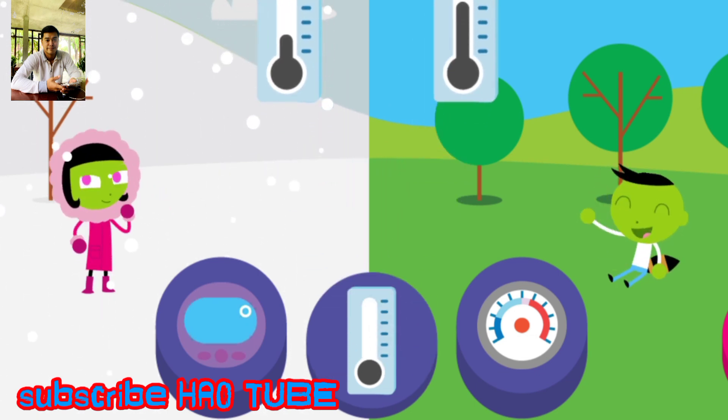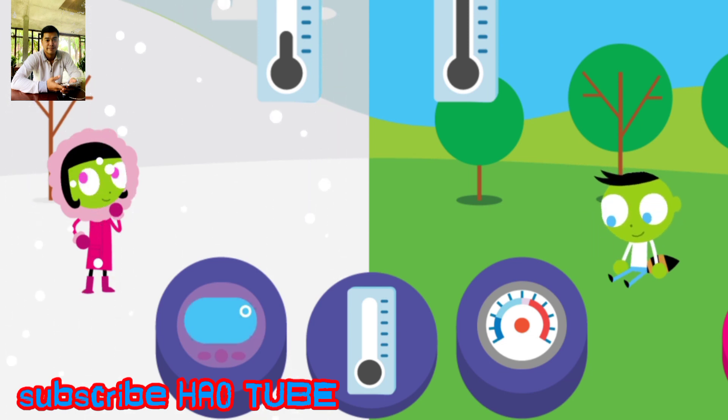The liquid in the thermometer rises when the temperature is warm or hot. What does the thermometer look like when the temperature is cold?